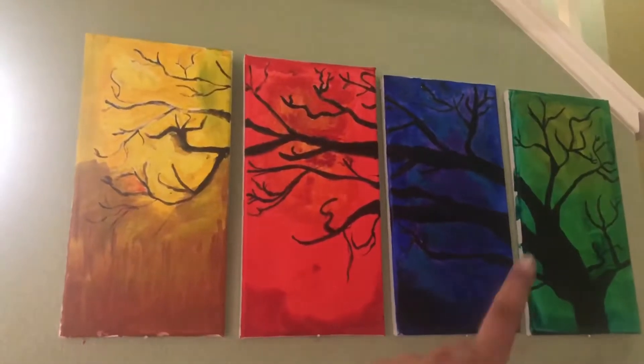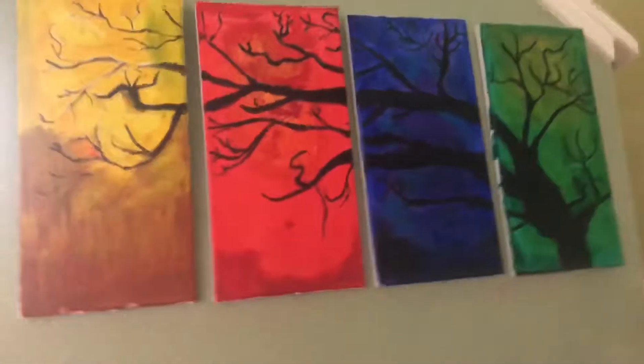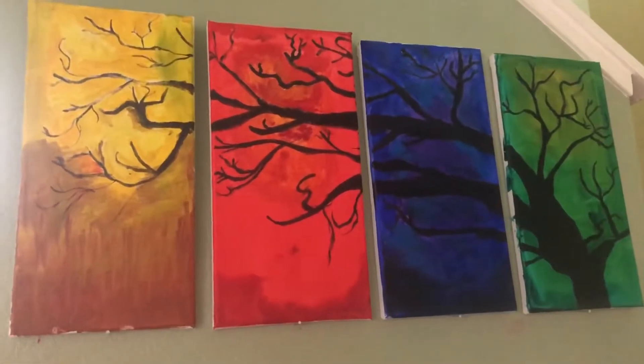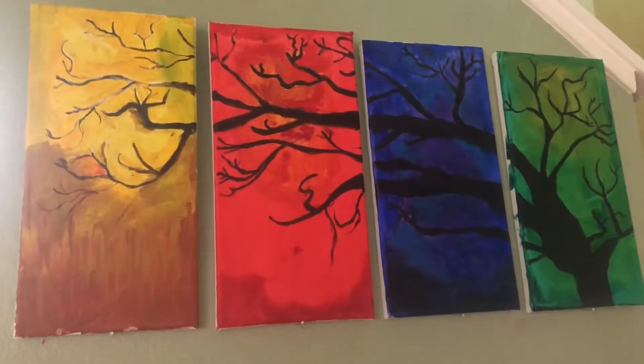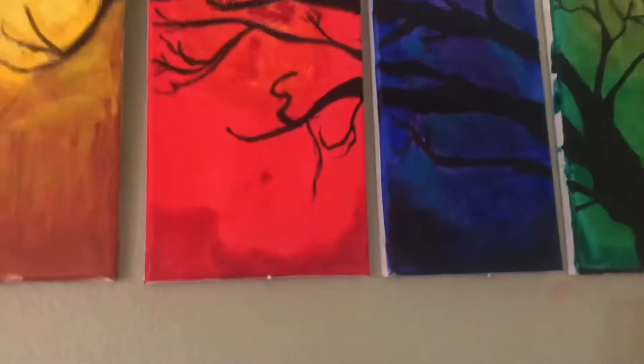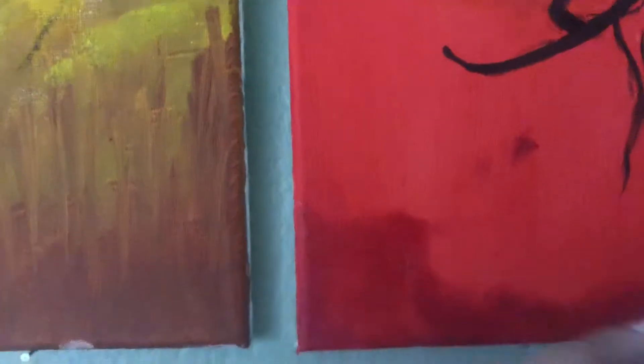I'm just gonna put some thunder music. This is the painting — it's a very generic tree that goes through different seasons. This is spring, this is fall, this is winter, fall, and summer. I got the order wrong, but yeah. I used oil paints for the first time and it was very difficult working with them — it's still wet, I'll show you what I mean in just a second.